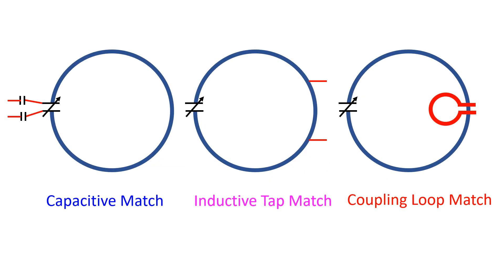Different methods for impedance matching in case of magnetic loop antennas are: capacitive, using additional fixed value capacitors; inductive tap, like an auto transformer from the loop; and coupling loop, using a small loop within the main magnetic loop. Of these, coupling loop seems to be the most tried out one. Some have even combined capacitive matching for additional bands in case of coupling loops as well.